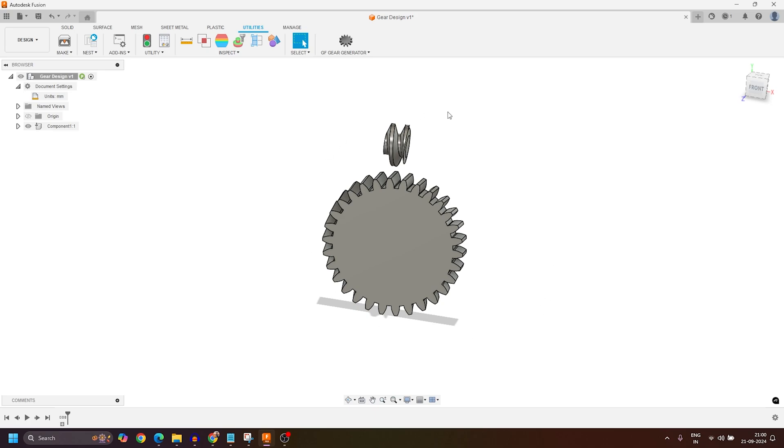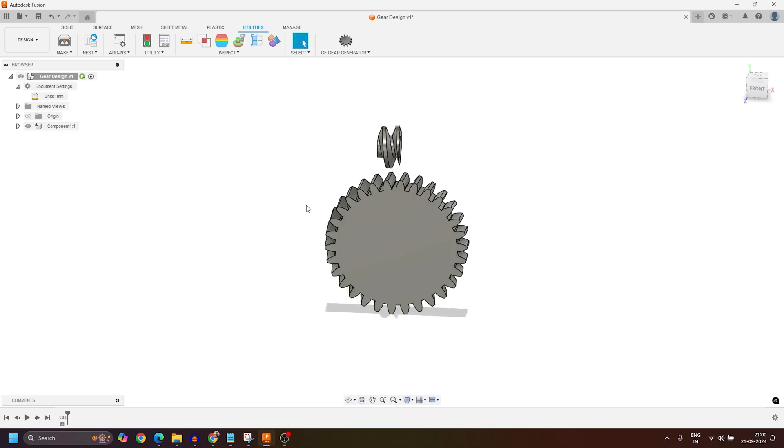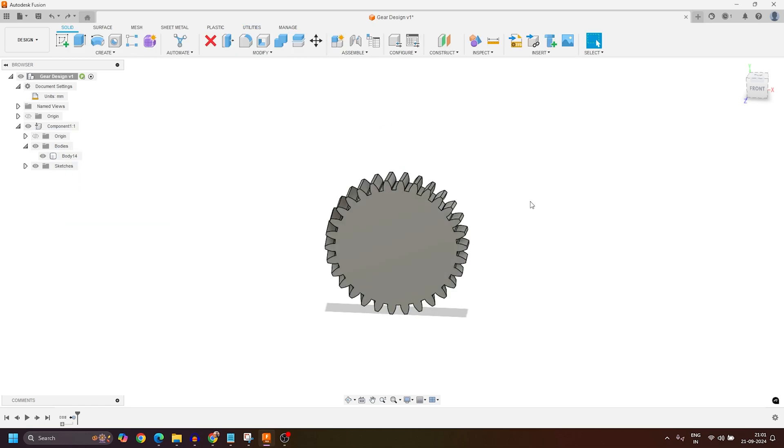Here you can see my gear just got generated. This is the bomb gear drive and this is my worm gear. The moment you press OK, a new component is created. If you expand the component you can see there are two bodies. I don't need the bomb gear drive body, so I'll select it, right-click, and click Remove.